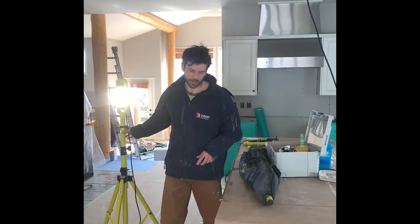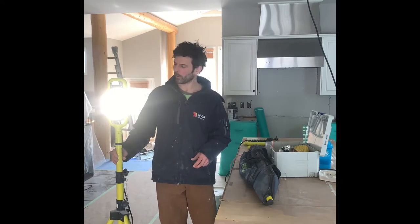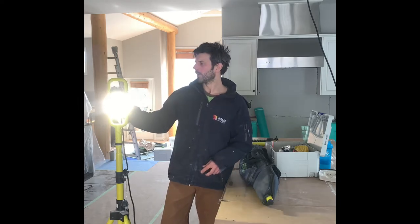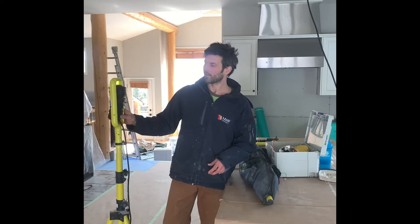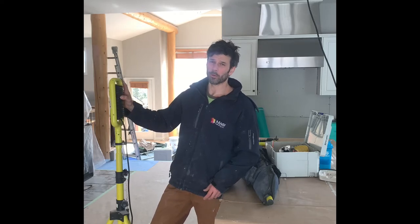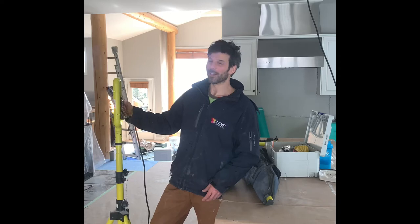Hey, what's up everyone? We had a bunch of questions on the lighting we use, so I'm going to give you a quick rundown on that. These are the Beacon Infinity lights made by Lind Equipment. I think Lind Equipment accidentally made the perfect painter's light. I did a ton of research on lighting and stumbled across these guys, and they were actually super helpful. I had a lot of random questions for them, so thanks a lot for answering those.